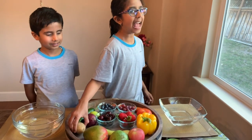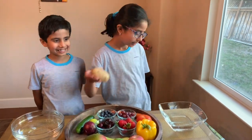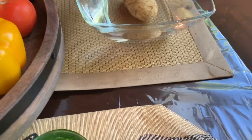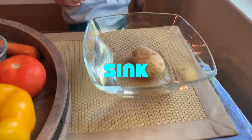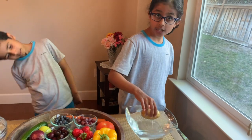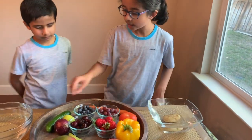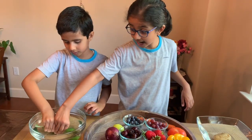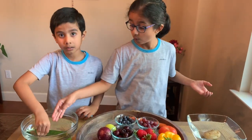Next is the potato! Let's see if it floats. Oh, it just sank — to the bottom of the ocean. Bye, potato! Watch, I'll try to pick it up. It's easy, but with something like a cucumber, when you try to put it down it's really hard to push it down since it's floating.